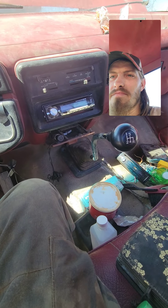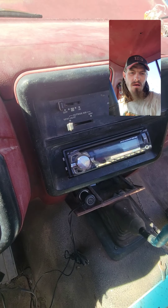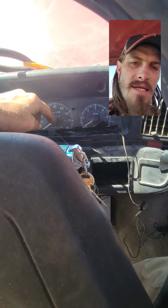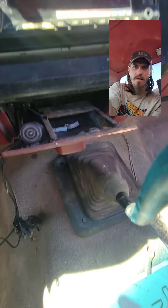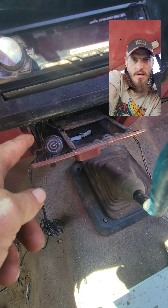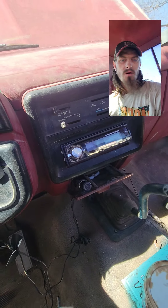I start it every chance I get. The dash lights don't work so I put these lights here that plug into the cigarette lighter, but it doesn't work. I think the cigarette lighter either needs to be replaced — I checked the fuse and all the fuses are good.